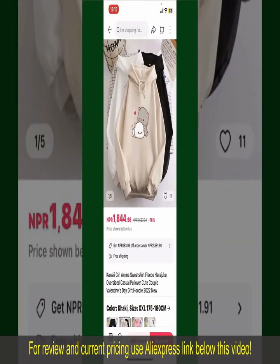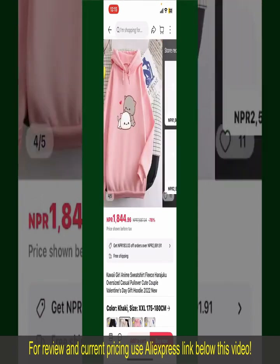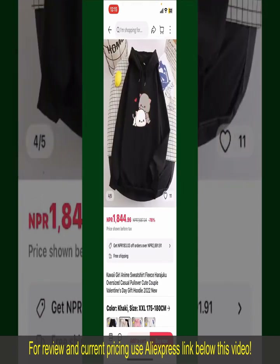Tap on the product to purchase it and this will show you other information about the product. You can select the size, colors, and the design.